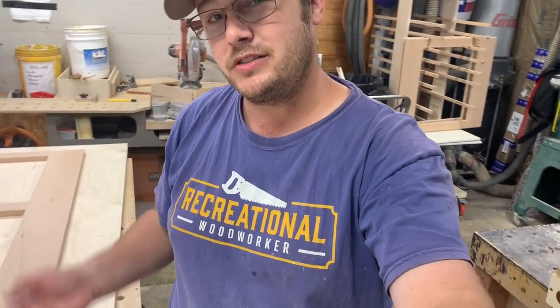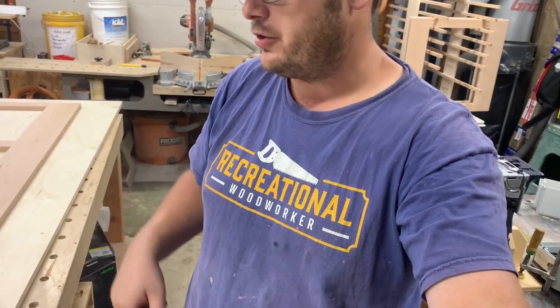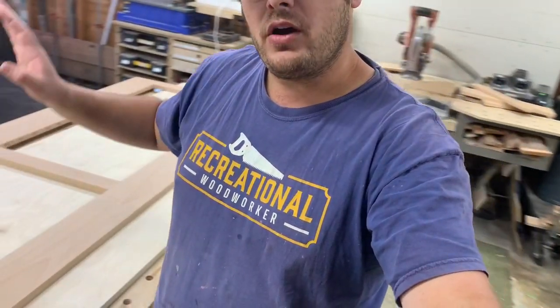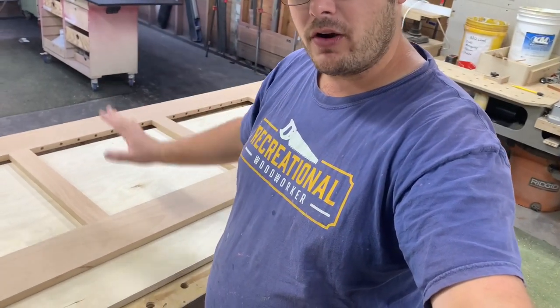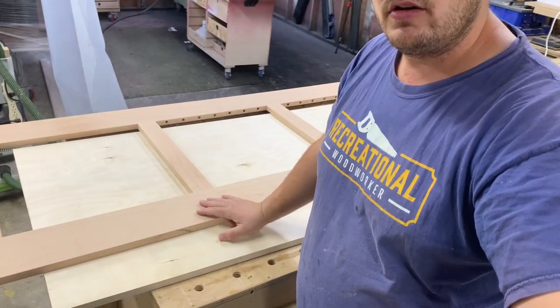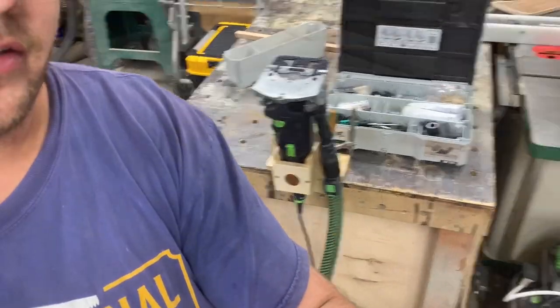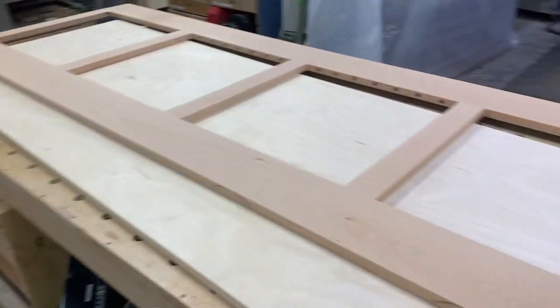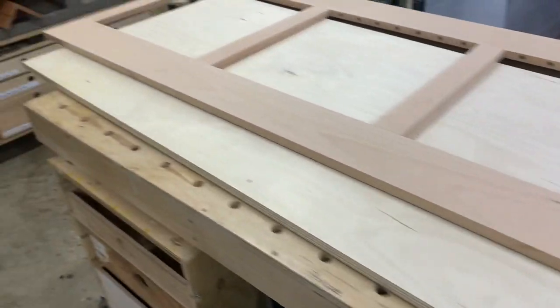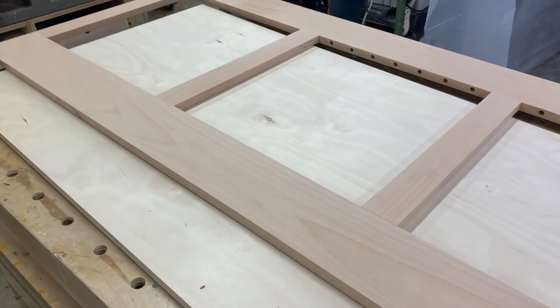Hi guys, this is Robert with Daily Woodworks and the recreationalwoodworker.com where we teach you how to build great furniture. Right now we are working on a project for a client and we need to make this into a knockdown unit. To do so we're going to be using the Fez Tool knockdown connectors. You can see I'm getting set up here — I've got my pieces laid out, everything's cut to size, and I have my larger components assembled.